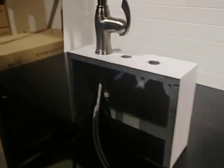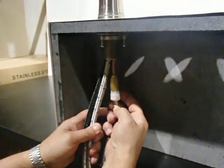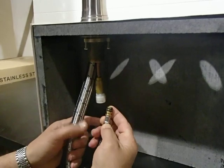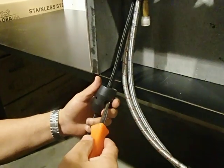First, go underneath your sink and unclip the white clip and pull out the spray hose. Then take your tool and unscrew the weight.